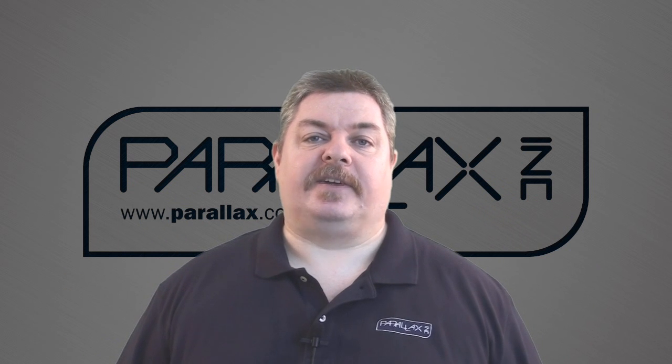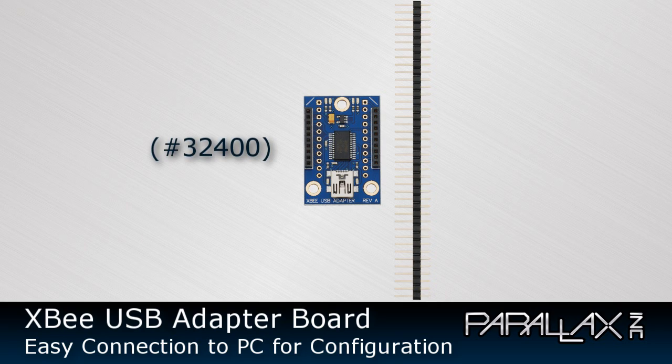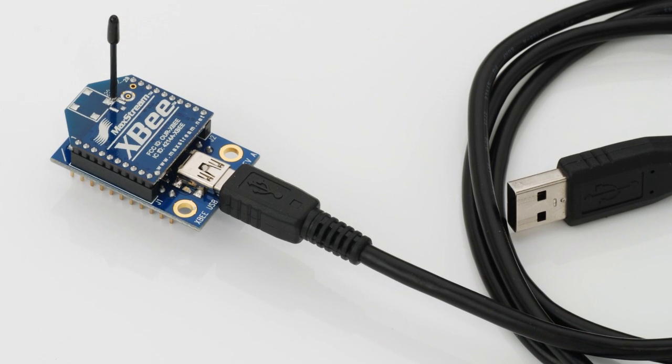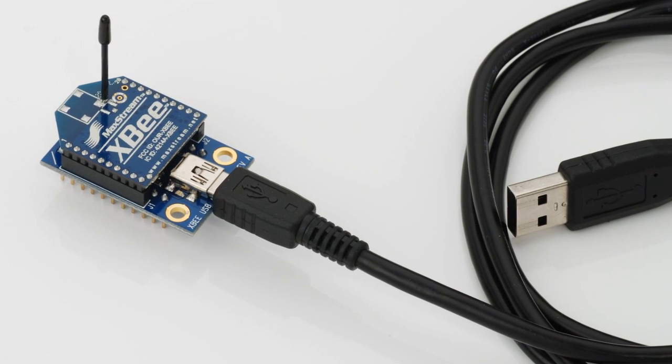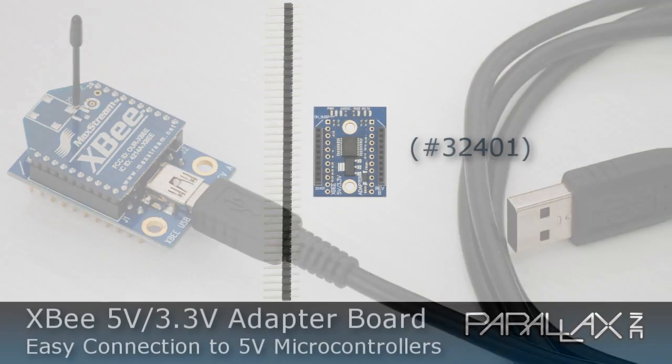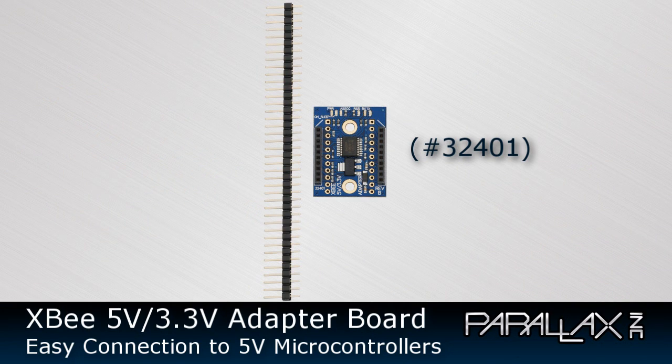Let's take a look at some of the adapter boards that Parallax offers. The XBee USB adapter board is designed to allow you to connect the XBee module to a PC via the USB port. This adapter contains a 5-volt to 3.3-volt regulator for the XBee and brings all connections from the XBee module to the 0.1-inch spaced connector. Regardless of how you're using your XBee modules, we recommend having at least one XBee USB adapter so you can easily configure and test each module before putting it into your application. The XBee 5-volt/3.3-volt adapter board is designed to allow 5-volt microcontrollers an easy solution for connecting to XBee modules, by providing a 5-volt to 3.3-volt regulator as well as buffers on the most common pins.